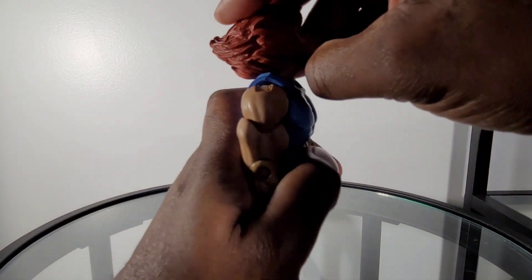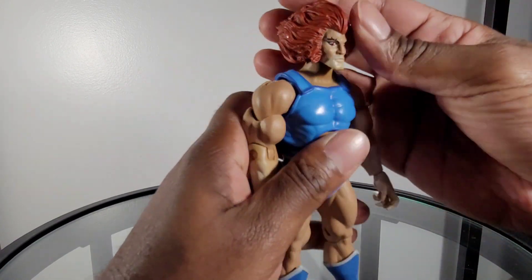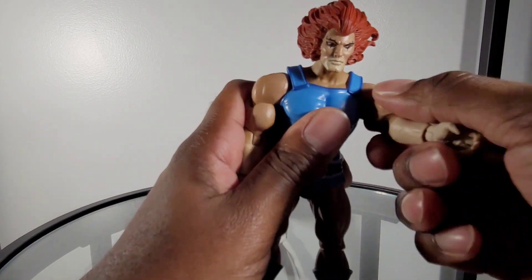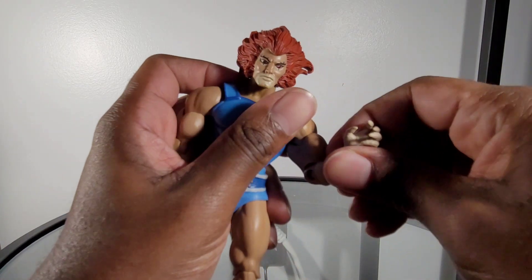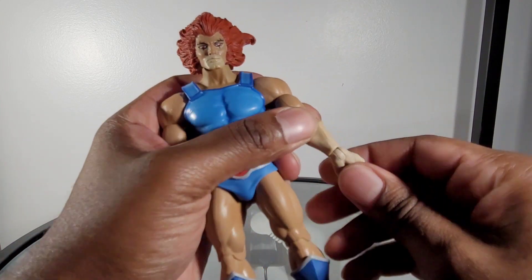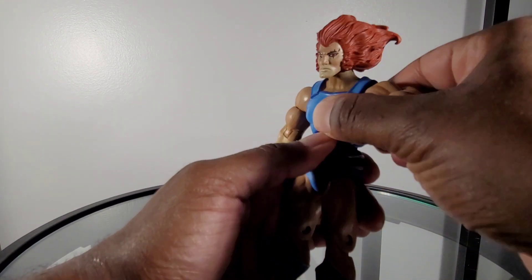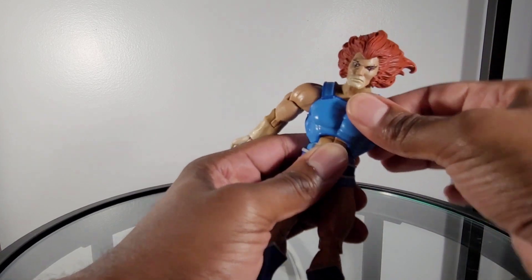For articulation, Lion-O is able to look up — barely any — and look down a decent amount. The head rotates, and you get some shift back and forth. The arm is able to go out about that much and do a full 360 if you choose. You do have an upper bicep cut which is nice and tight. The arm is single jointed, bending in about this much. The next point of rotation is at the wrist, on a hinge instead of a peg, which it should be. Moving on to the torso — pretty stiff, moves forward about that much, backwards that much. Of course no rotation, no pivot.